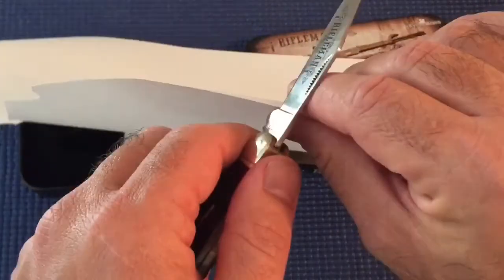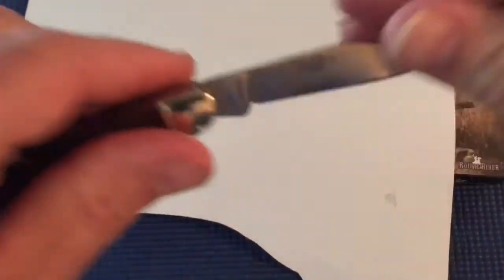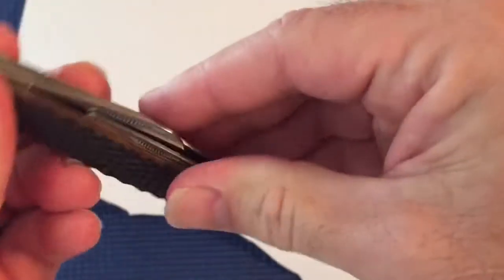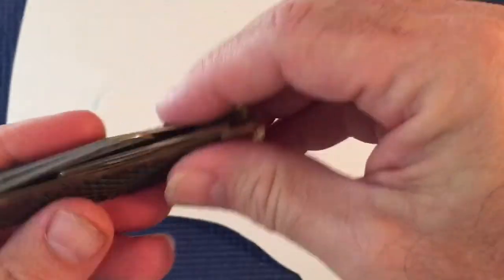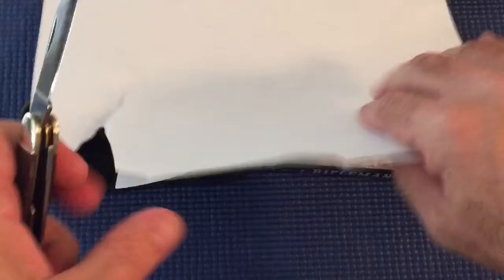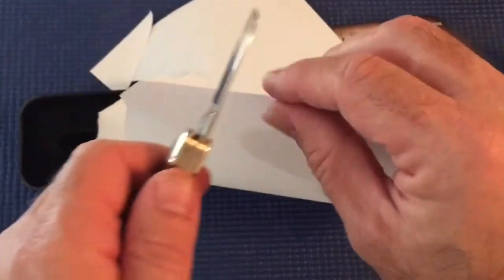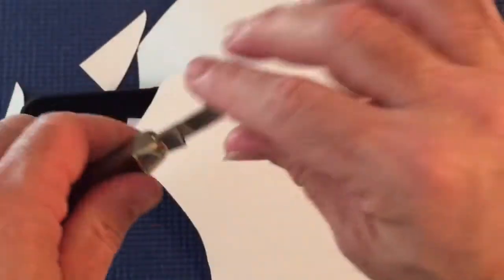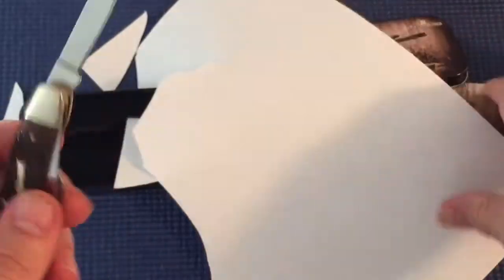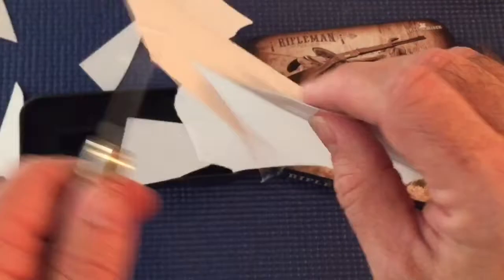A little jagged on it — just burrs and stuff — but it's 440 steel, razor sharp. Most of these are pretty sharp out of the box. That was a little bit disappointing, they're normally sharper than that. Nah, she's pretty sharp — it cuts just like butter. I don't know why that main blade isn't doing its thing, but the spey blade's good.